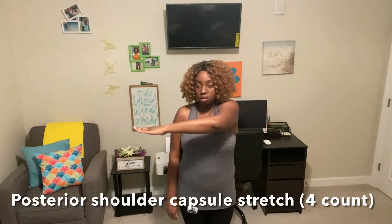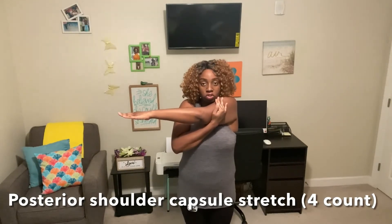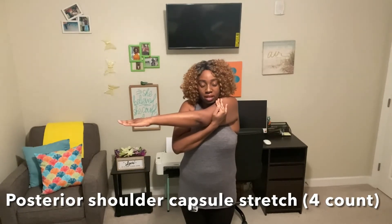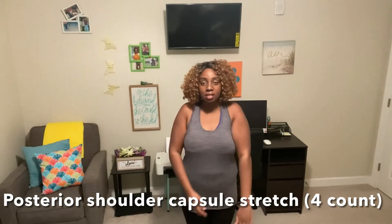This stretch is called the posterior capsule stretch. Let's go ahead and start with our left arm across our chest, then take the opposite arm and gently push it back as much as we can, keeping it straight and facing forward. Hold that for about 20 seconds. Then release. We're going to do the same thing on the other side — put the arm across our chest, take our opposite hand, and push that elbow forward. You should feel a good stretch within your shoulders and arm area for relaxation. Hold that for about 10 more seconds.